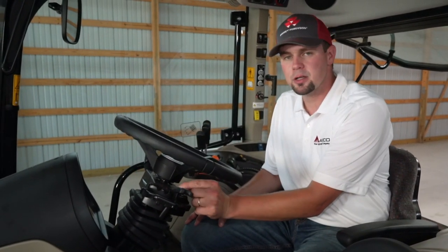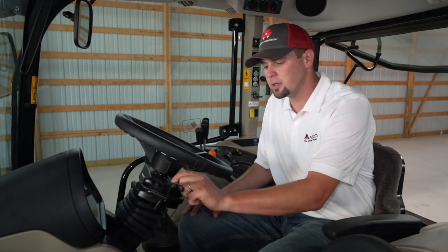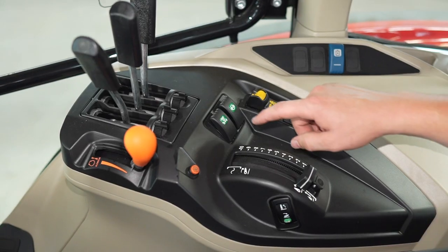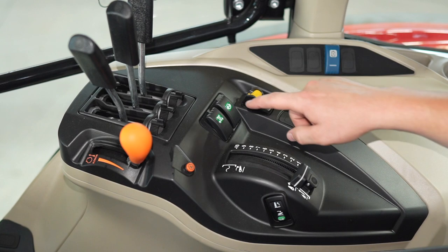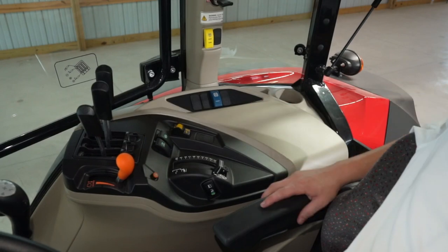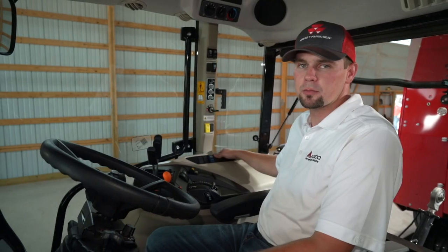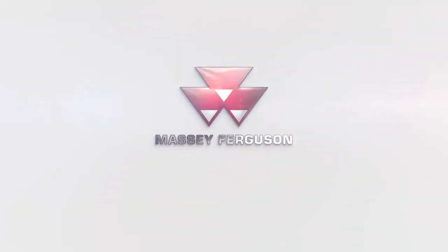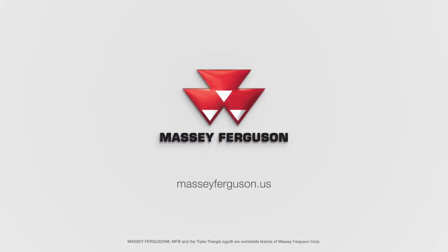This dial here adjusts our shuttle sensitivity. If you want a quick, aggressive shuttle, you change this dial to the plus side. If you want the tractor to slowly and gradually change directions, you turn the dial to the negative side. This is our four-wheel drive engagement switch, and this is our differential lock switch. This is the hydraulic combining valve that gets us to 26 gallons per minute of flow. To learn more about the Massey Ferguson 6700 Global Series, I encourage you to visit your local Massey Ferguson dealer or go to masseyferguson.us.